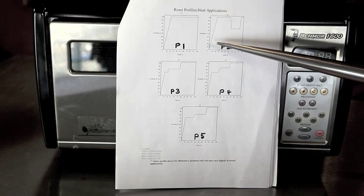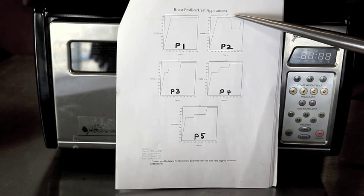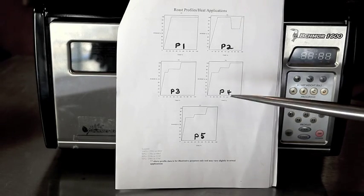P2 is a bit of a different profile where it goes quickly up to 100%, then towards the end of the roast cycle dips back down to 60%, and then finishes at the top. It's kind of a weird profile — we've never really figured out how to use that one right.